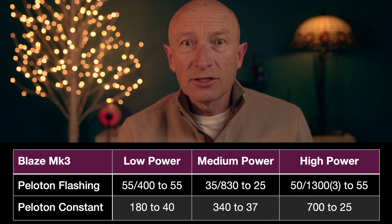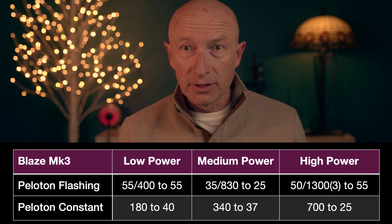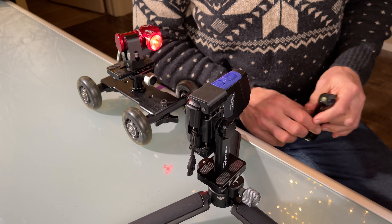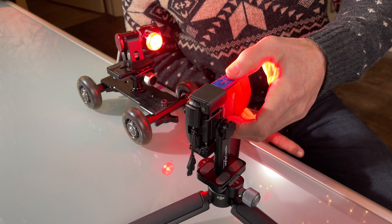Upon illumination with the headlight, the intensity of the Blaze Mark III light in Peloton mode was reduced by 5 to 20-fold to a very low illumination level of 25 to 55 foot-candles. On a dark night trail in the woods, this may be useful to avoid blinding the rider behind you. However, if you are commuting on the road, this can present a serious danger: the Peloton function can be triggered by headlights of passing cars or when crossing an intersection by cars stopped at a red light.